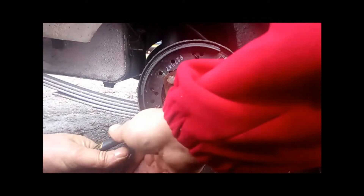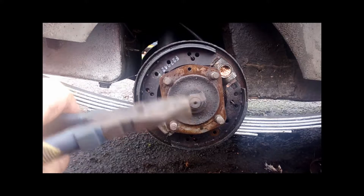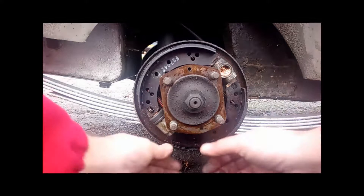These shoes do actually have a circlip holding the handbrake mechanism into place. You just have to use the pliers to bend the two pins together and pull it out. This one is not in too bad a condition — it is fairly good still, so we can reuse it. We will keep it safe along with the other parts.